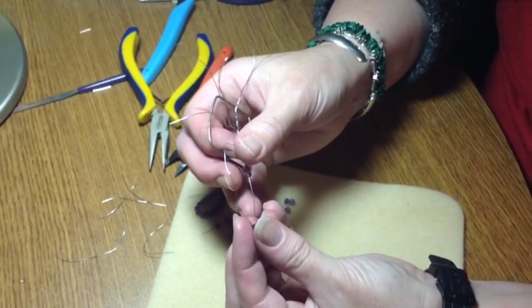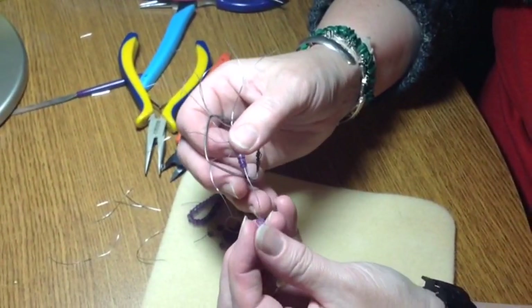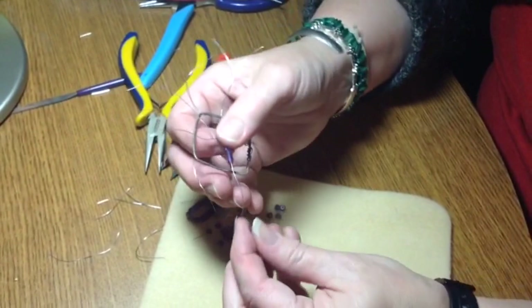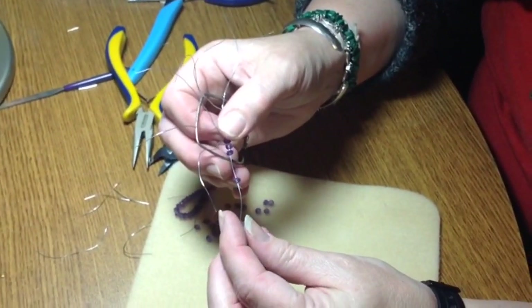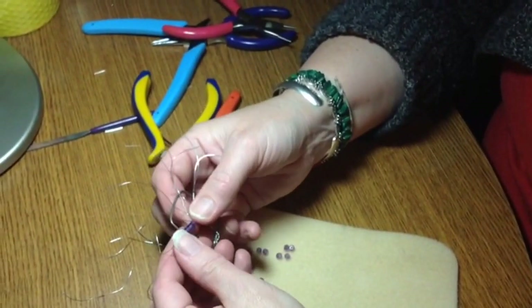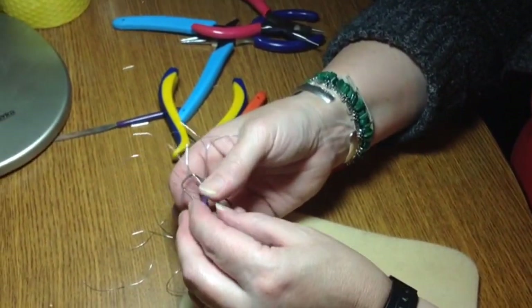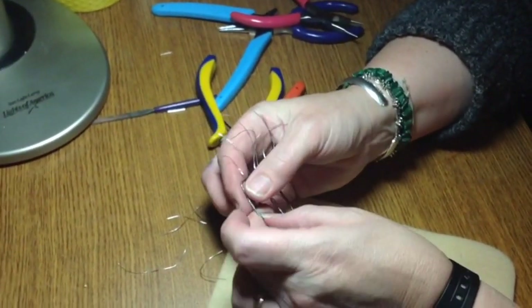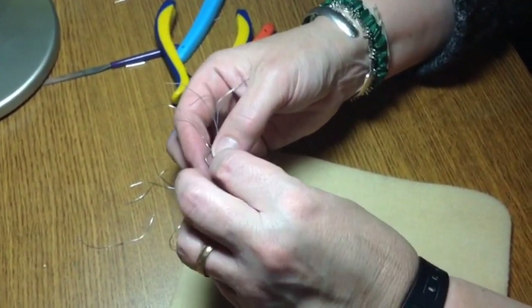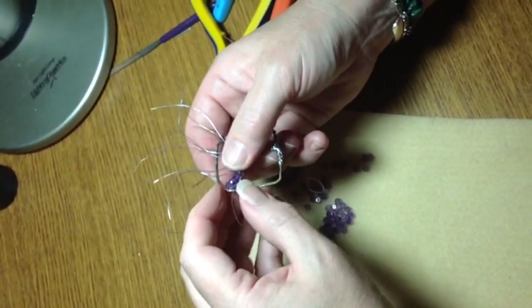You will thank yourself if you do check your beads first. I've been frustrated more times than I want to admit. So now I've got that one done — that's pretty much as far as I can go with it. I'm going to just do one wrap around just to stabilize it, and I only do one wrap for now, because this gives me the freedom to move it around wherever I like.